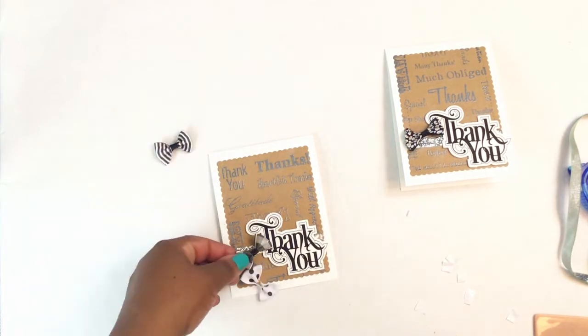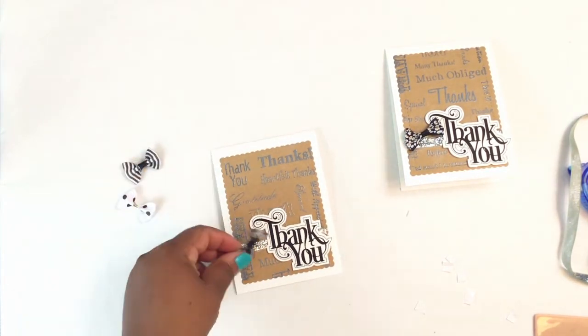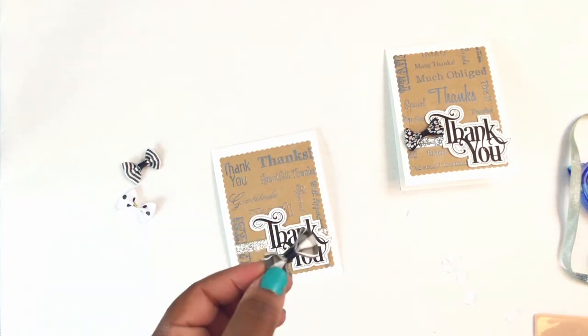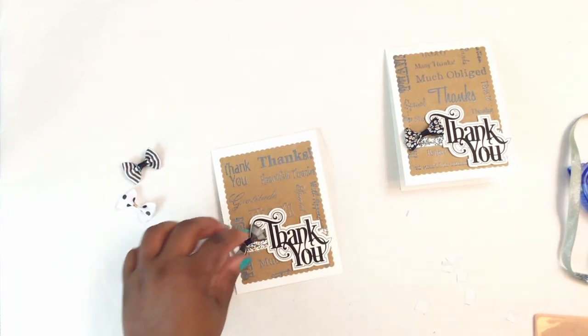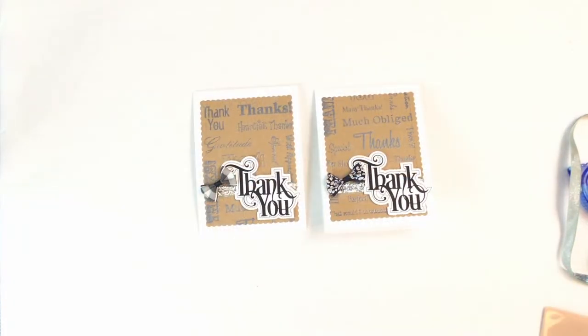Once you get that on, decide which bow you want. I think I'm going to go with this one — it's like a gingham. Just put a little bit of adhesive on it and slap that onto the side of your card, and we are done! Thank you so much for bearing with me on my first start-to-finish card.